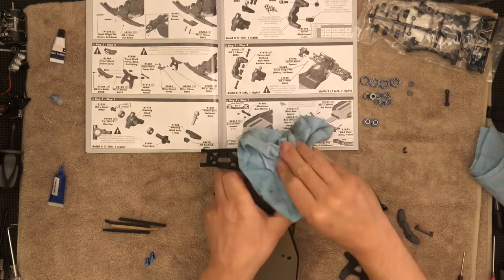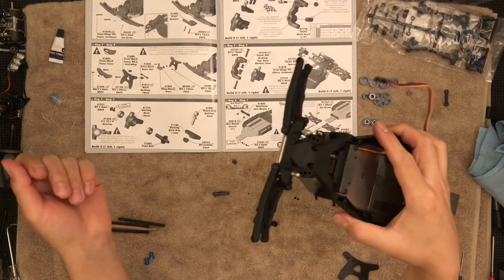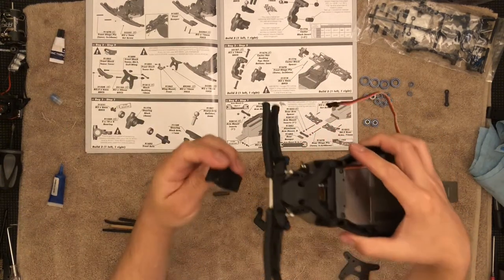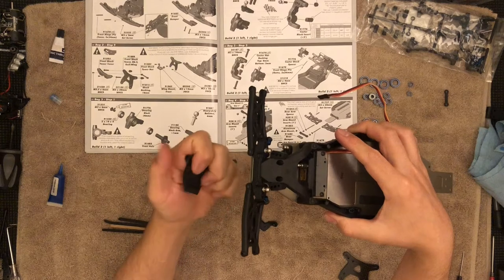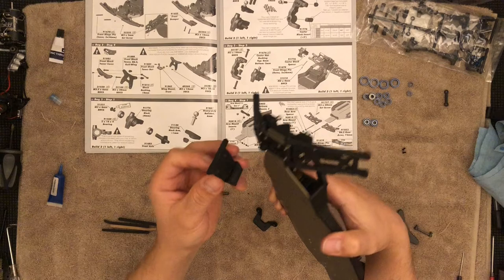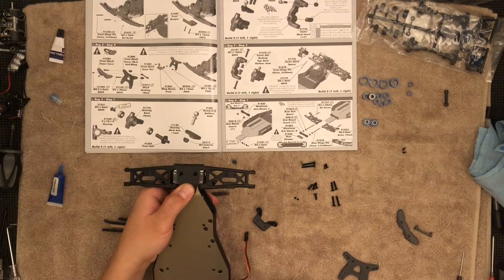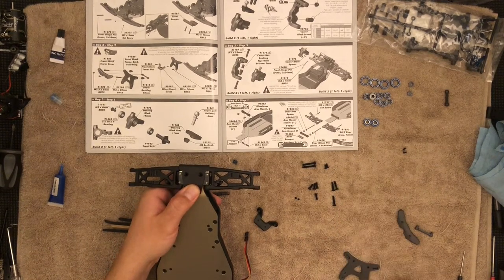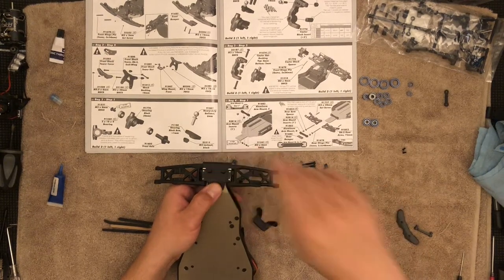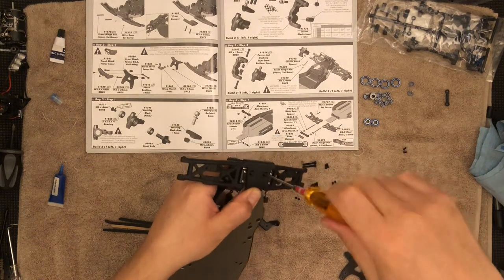There we go — perfect. Now we can install the front bumper. The front bumper is actually what's going to keep these from sliding forward. This is just going to go in here just like that, and then we just need 16 millimeter — these long ones — and it's just your two millimeter driver. Drive them in.